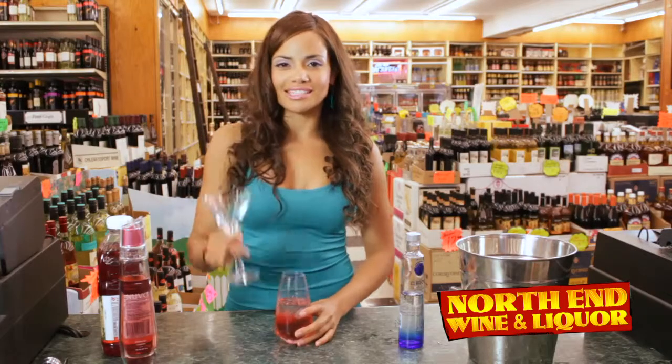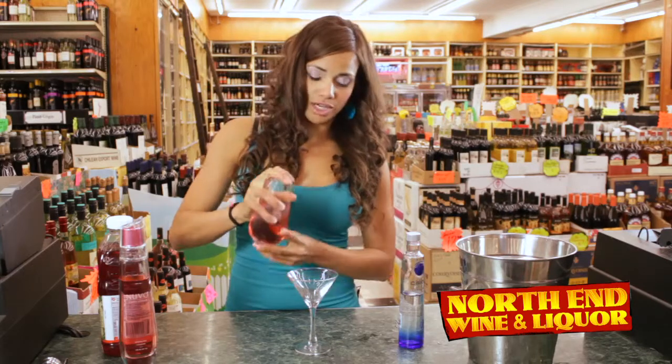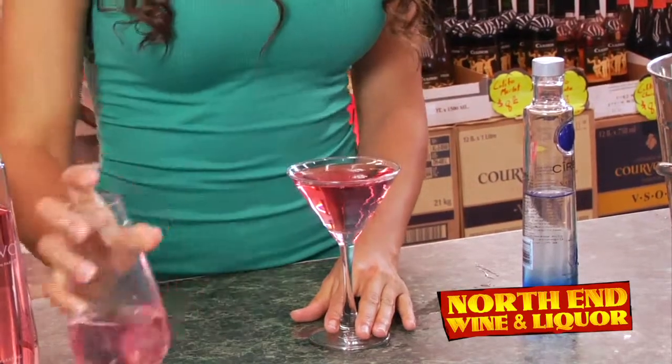And now, make it nice and fancy for the girls and pour it into your martini glass. This is my made-up shaker, because I told you guys I'm not a professional. Oh, look at that color. That's perfect.